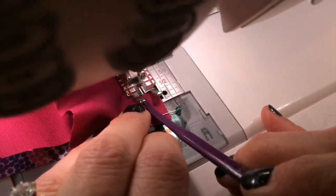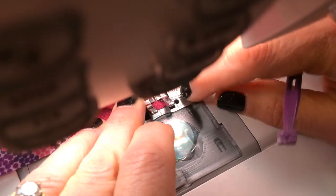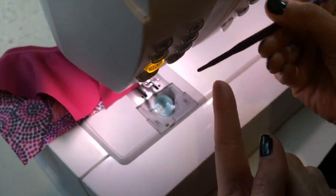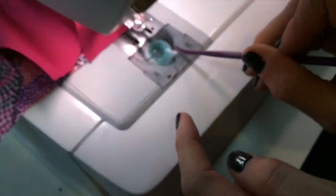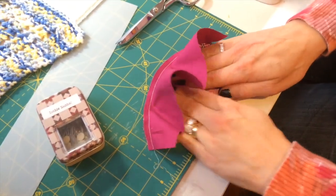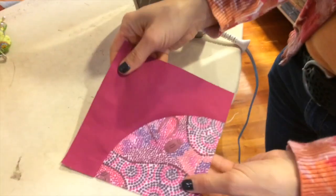And here we are coming to the end. Now people might ask why don't you use a stiletto? A stiletto doesn't have that extra surface area — it's just got that point. With the purple thing you have extra surface area that allows you to push. So here's the block and you're going to want to press the seam away. We'll give this a quick press. And we have a perfect drunkard's path block — no pleats and a nice seam. That's how we go ahead and sew a curve without pins.